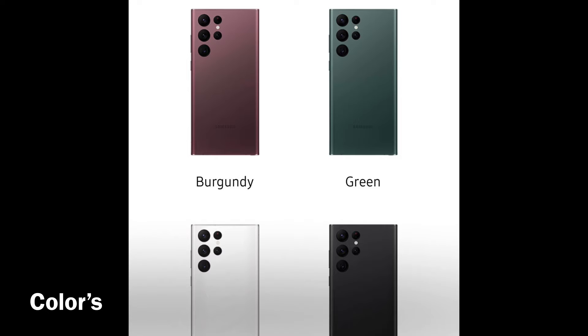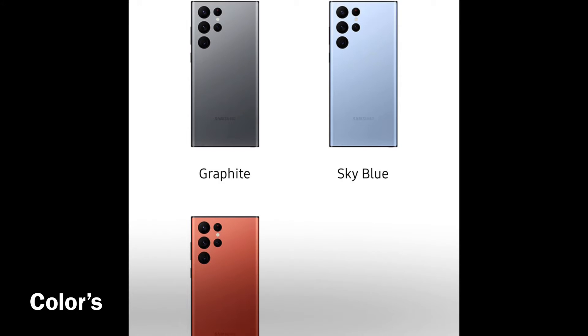As for the Ultra, they have a color called Burgundy — whoever came up with that is a genius, because once you actually see videos of it, it looks more purple. You also have green, white, and black, and for the exclusive colors they have graphite, sky blue, and red — like a burnt red, I like it. If I get one, I'd go sky blue or green, and if I go Ultra I'd get the Burgundy.